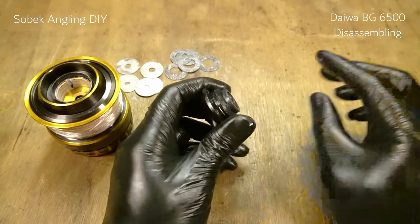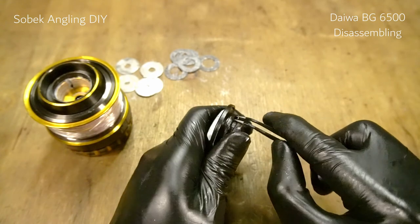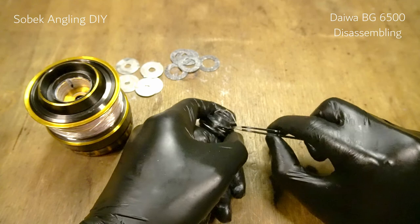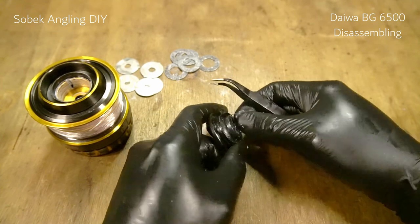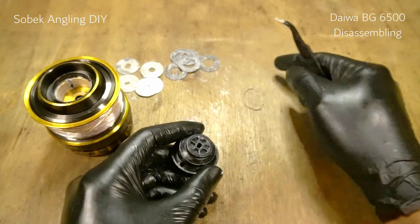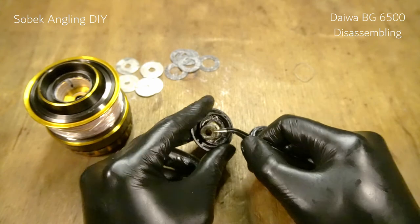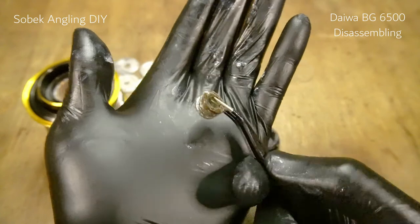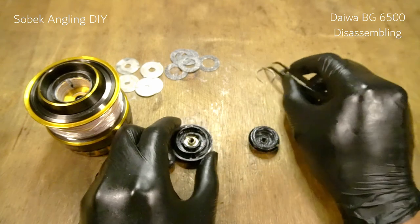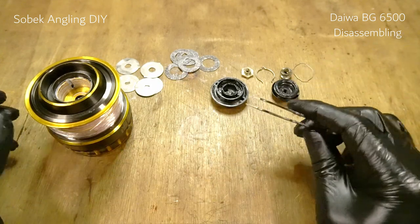Set the drag stack aside. Next we need to remove this one, which is also easy — you just have to remove this clip here. The clip will come out very easily. That's the clip, and that's the tension spring, which already has some rust on it. And that's the spacer. It's very easy to maintain and very easy to disassemble.